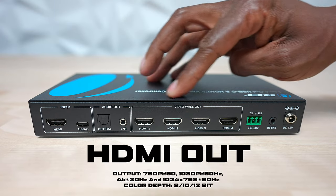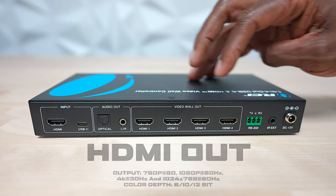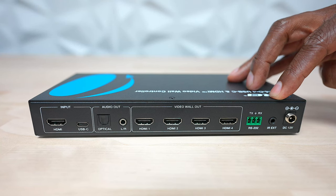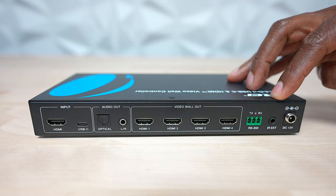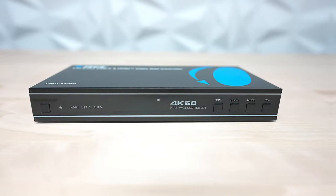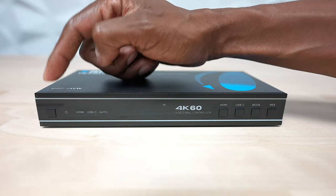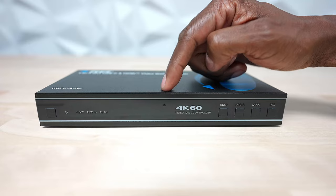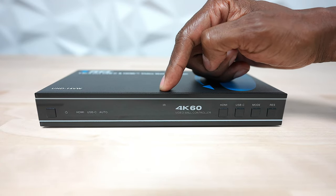There are four HDMI outputs that go to your computer monitors or TV displays. There's also a connection for your PC so you can control the device, and it has an IR sensor on the front of it. There's a pass-through so it can control your different devices, plus a power input.